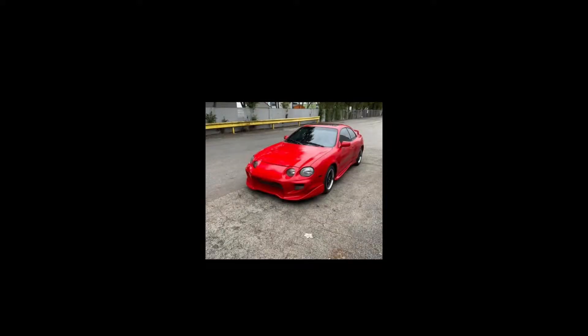Next up we got Jorge Rivera — sorry if I pronounced your name wrong — but you have a red Toyota Celica. He doesn't really give me much of a build list. All he says is it was his first car and that it wasn't expensive. I sure hope it wasn't expensive because I'm not a big fan of these cars.